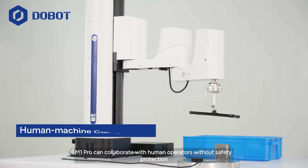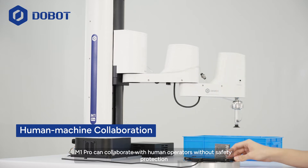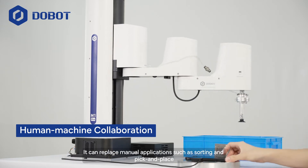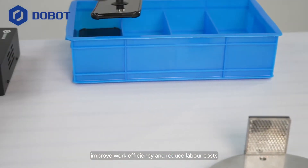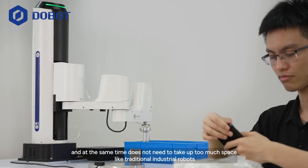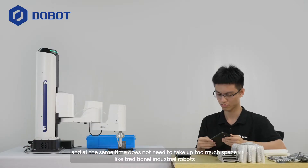M1 Pro can collaborate with human operators without safety protection barriers. It can replace manual applications such as sorting and pick-and-place, improve work efficiency and reduce labor costs, and at the same time does not need to take up too much space like traditional industrial robots.